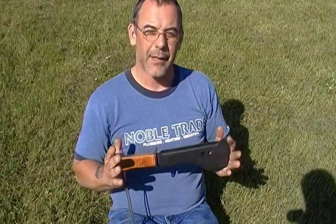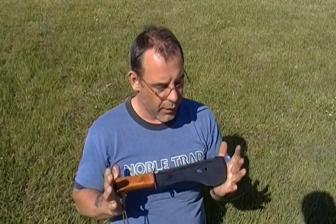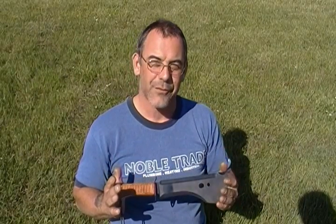The only drawback is that for some reason they are never issued with a sheath, so you would have to make your own if you're ever able to get one of these. Thanks very much.